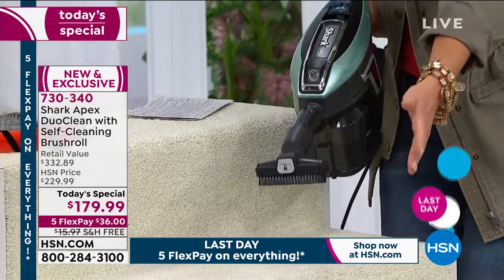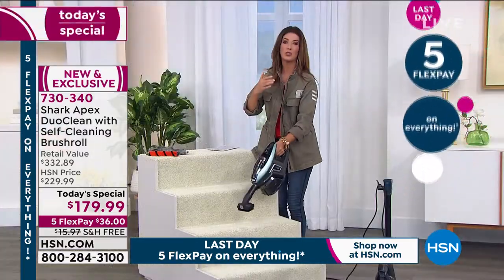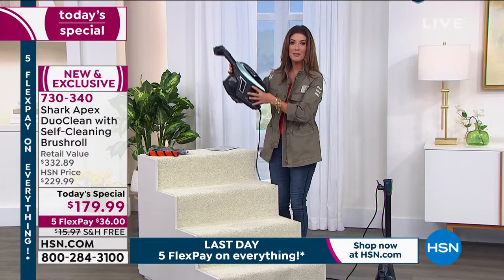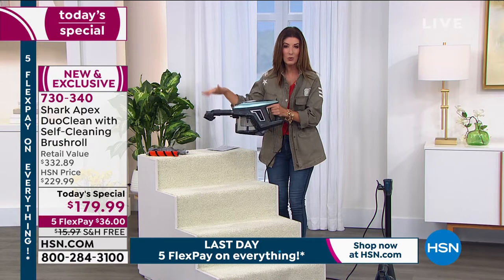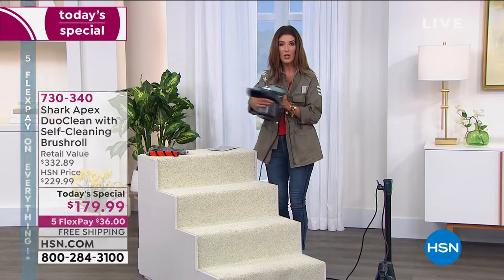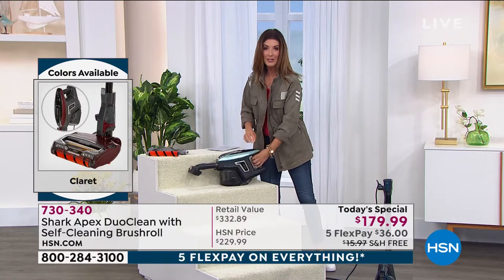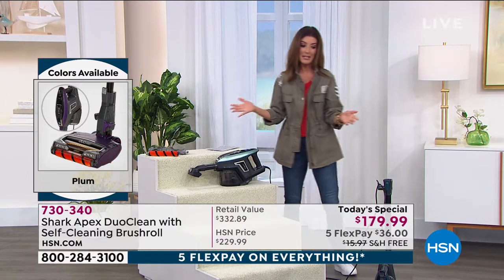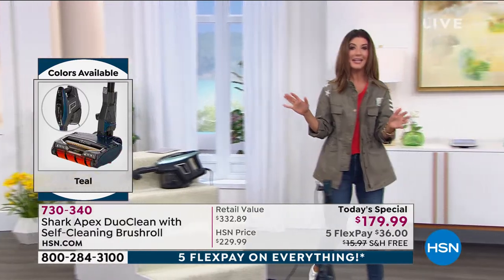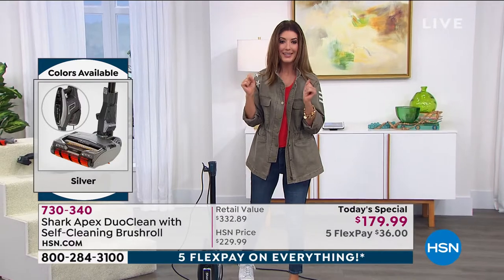In handheld mode, attach all different tools — take it upstairs to couch cushions, wherever there's pet hair, up high, down low, into all the nooks, crannies, and cornices. You can also take it right out to the garage; with a nice long cord you can detail a car or a van. I'm getting excited to see everybody — but also looking around my house going, 'I've got a lot of work to do.'